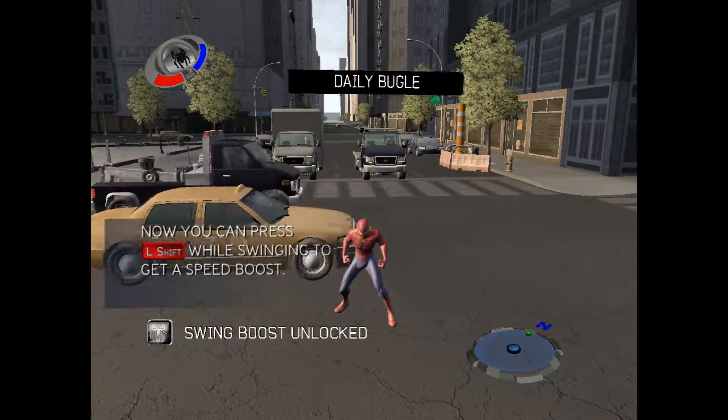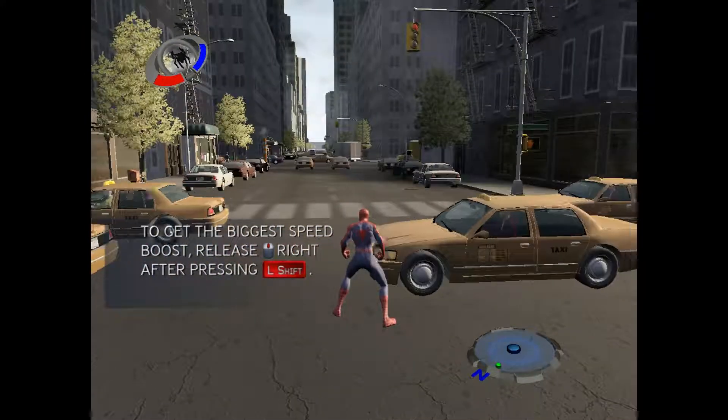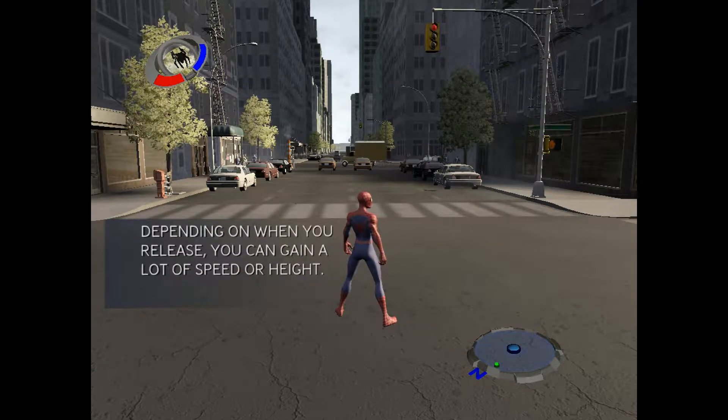If you want to go faster down the street, try boosting near the bottom of your swing arc — this will propel you forward. If you want to gain a little bit of height, try boosting near the end of your swing arc.